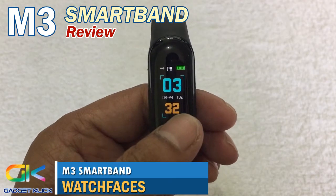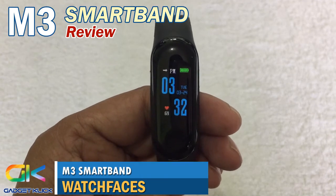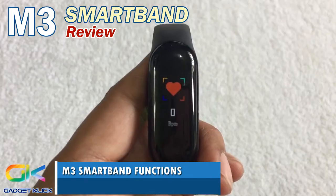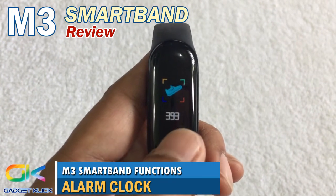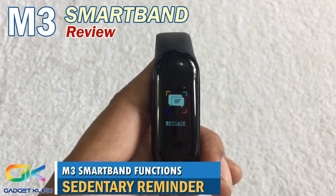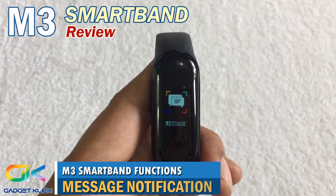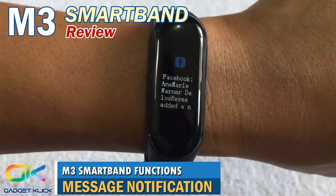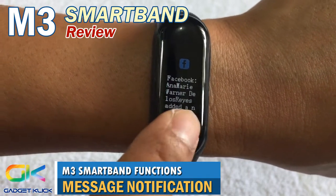These are the watch faces available on the M3 smartband. Its functions include heart rate, blood pressure monitor, step counter, alarm clock, sedentary reminder, and mileage counter. When connected to your phone via Bluetooth, it can notify you of incoming voice calls and can also access notifications from applications like Facebook, WeChat, Twitter, and QQ.